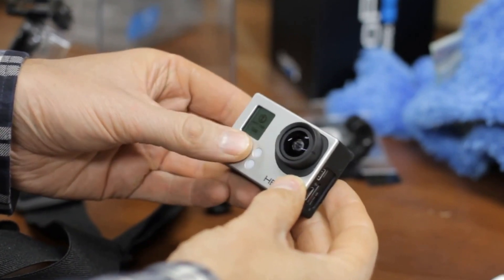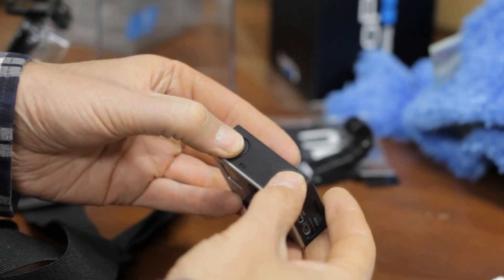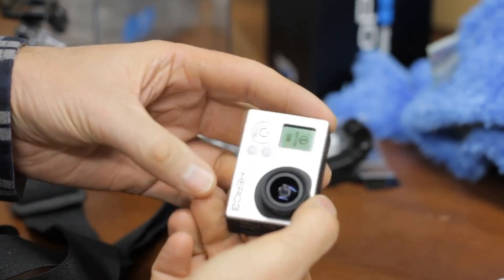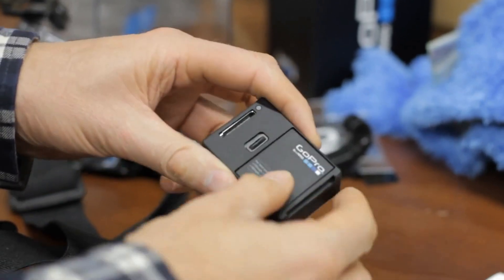This video demonstrates the symptoms of freezing. The Hero 3 White Edition doesn't have Protune, and probably won't freeze up. Unfortunately, there's nothing you can do to prevent the freezing of the Hero 3, except wait for GoPro to fix their firmware.